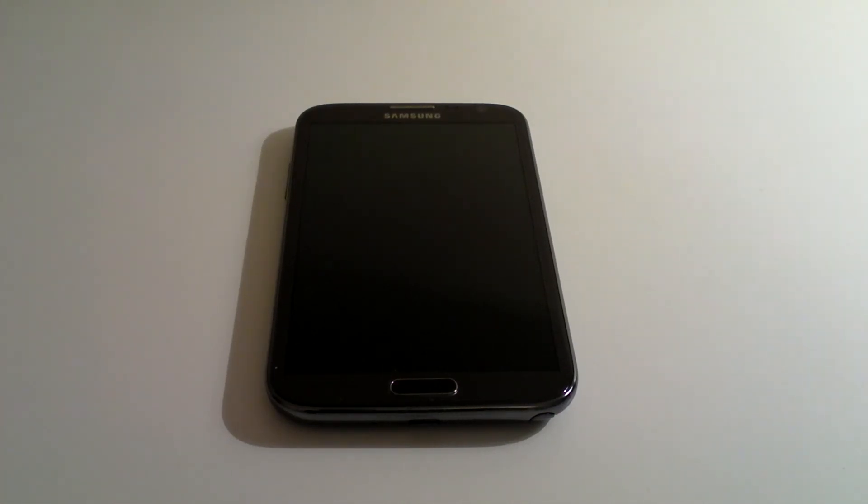In this video I'm going to explain how you'd reset a Samsung Note 2 to factory settings, back to exactly as it was when it came out of the box.